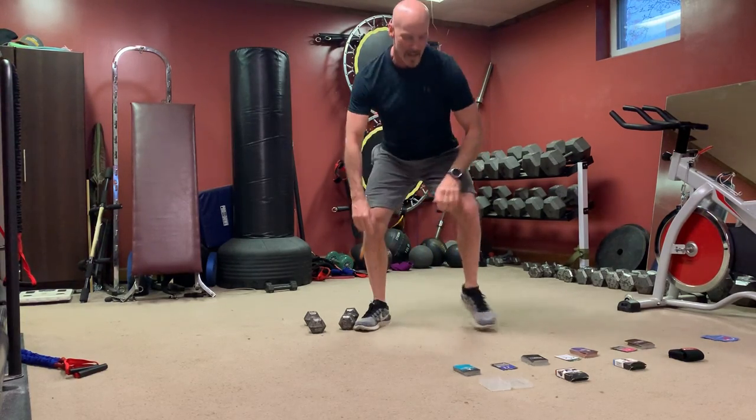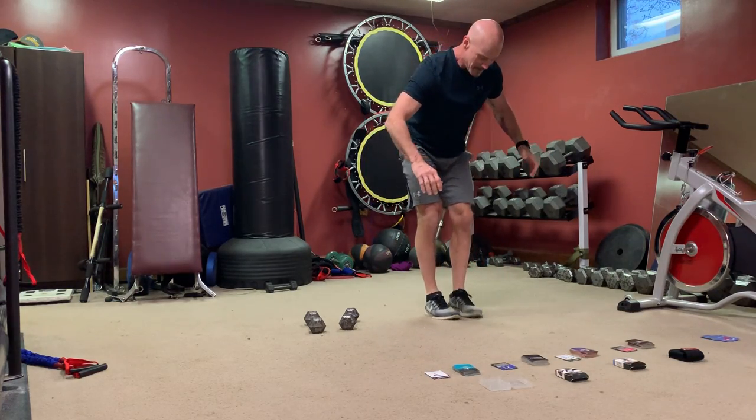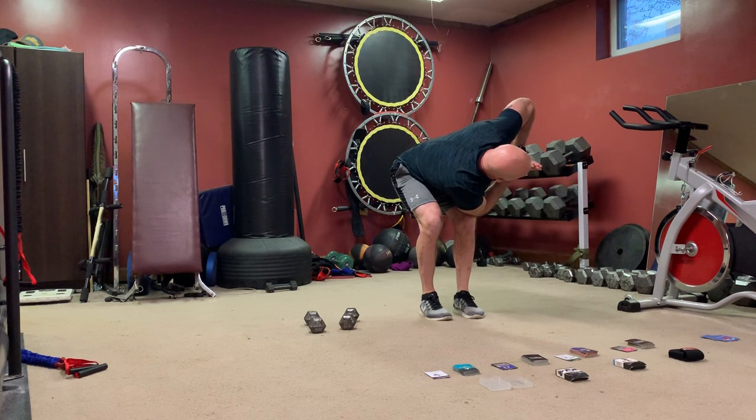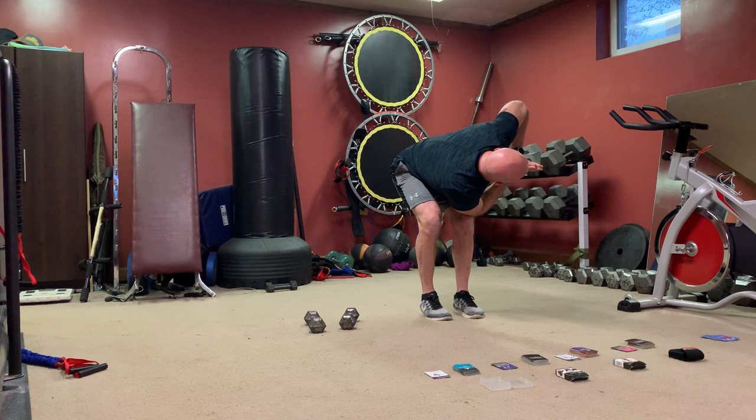Alright, we got yoga next — revolving chair. Feet close, hands together, right elbow outside of left knee. 45 seconds — right elbow on the outside of left knee, stretching the hip and the back out. Look straight at that wall — every time you exhale, dip a little deeper into the stretch. Try to square your shoulder to the wall you're looking at.